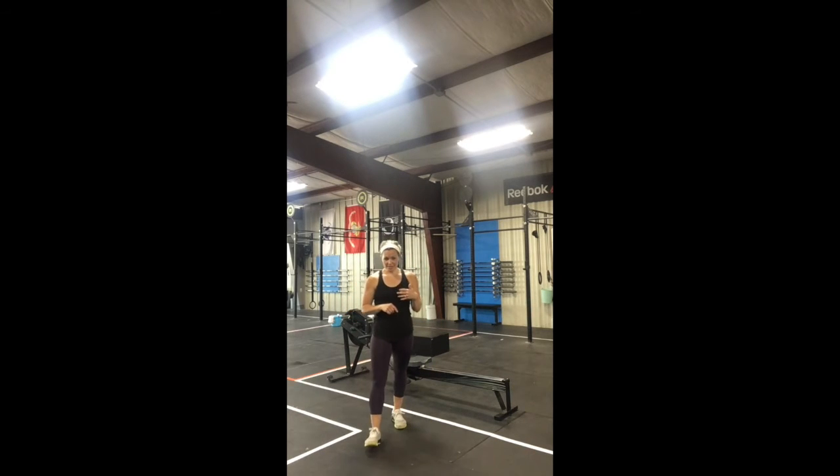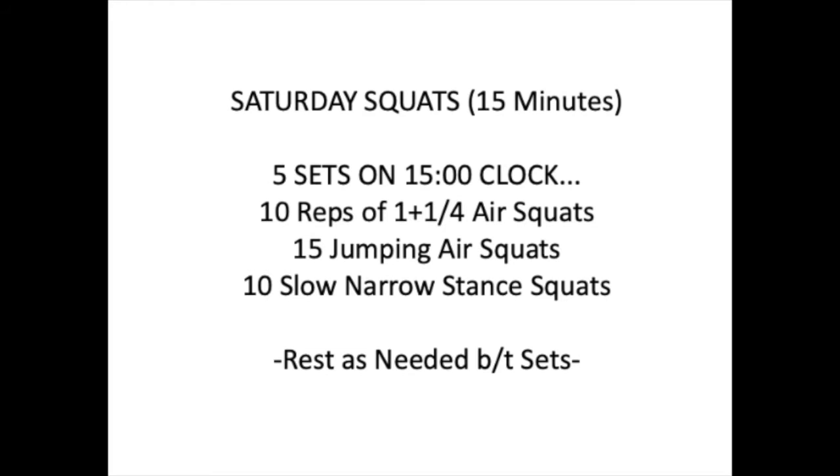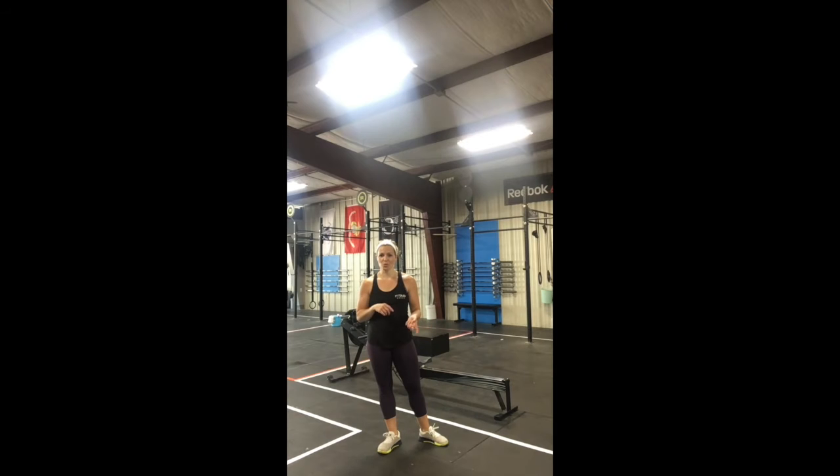Speaking of squats, let's talk about our Saturday squats session. Five sets, fifteen minutes. You'll have about three minutes for each set. Three different movements: ten reps of one-and-a-quarter air squats, then fifteen jumping air squats, then ten slow narrow squats.